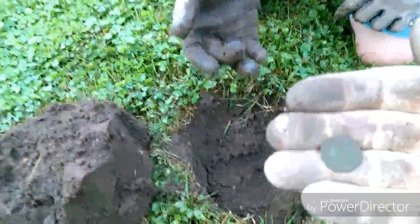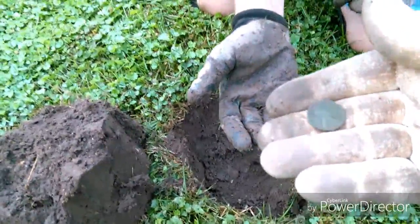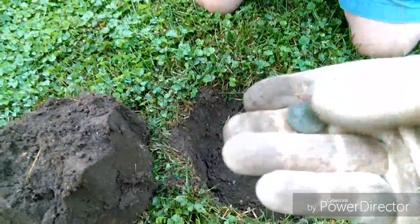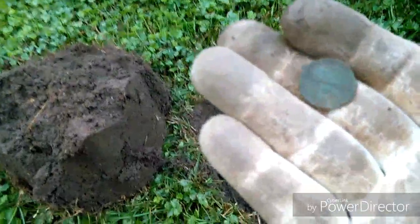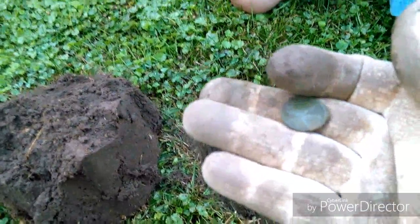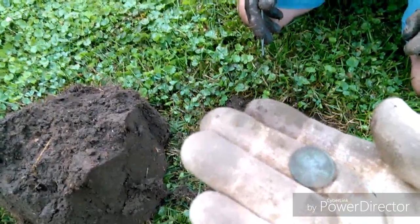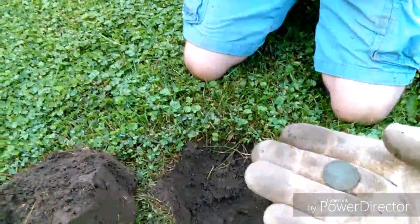It's got to be a wheat. Maybe it's a 1909 VDB. 1920. I think it says 1920. Dang it — I was hoping for my first Indian today.